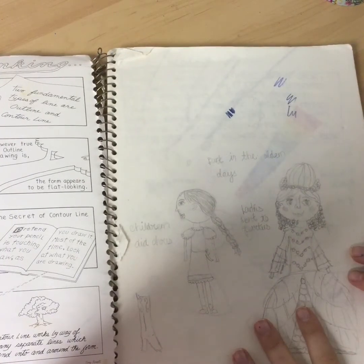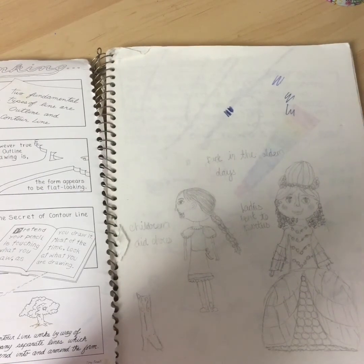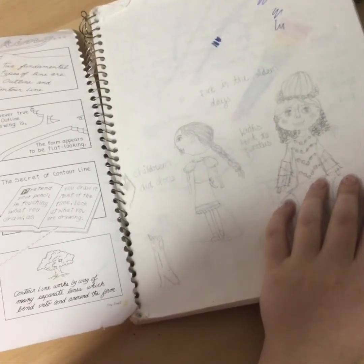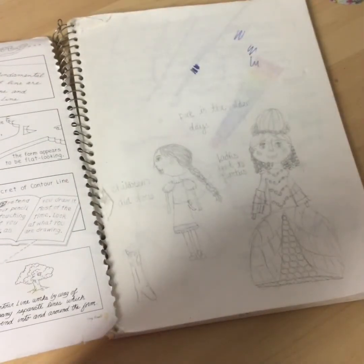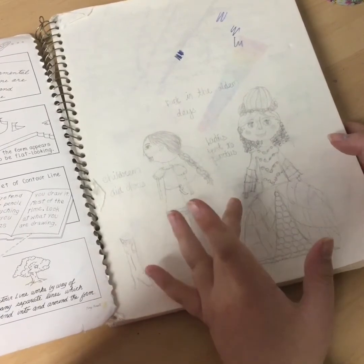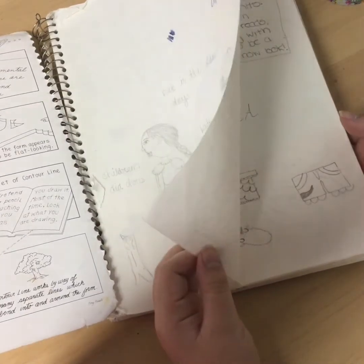So this was stuff I did like two or three years ago. This was in the beginning — a sketchbook where I really wanted to make art so badly but I just did not know what to draw. I ended up doing whatever this is — it's supposed to be like a child in a dress with an apron on, and like a lady going to a really fancy party. This looks like the olden times.